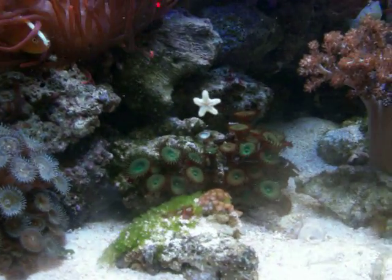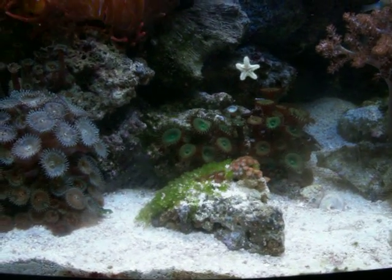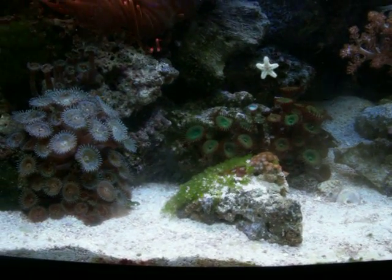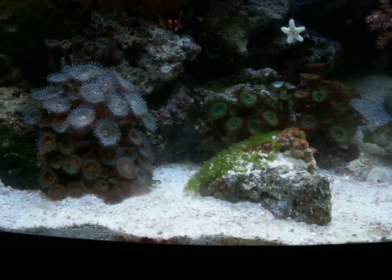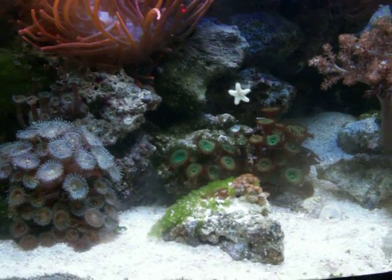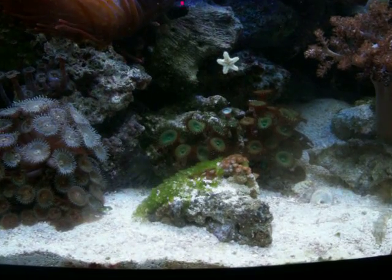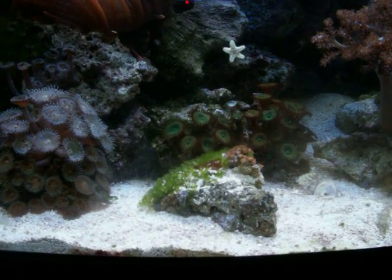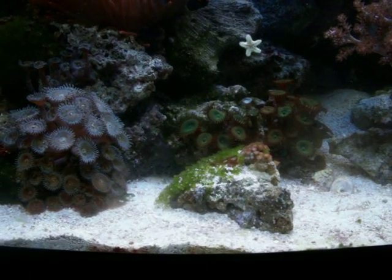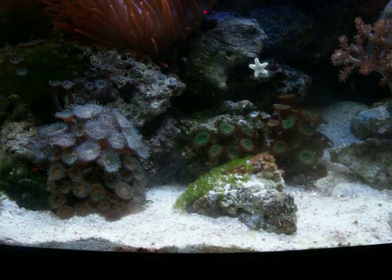There are many different species of this little starfish. I've read that there are hundreds of different species, and the vast majority of those species are harmless algae eaters. People see them in the tank and they've heard that they are coral eaters, and they panic and want to know how to get rid of them. Some of them are, and if you're one of the few unlucky people to get those, they do need to come out of your tank.